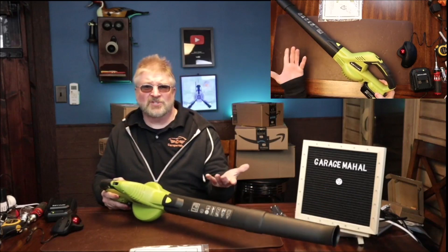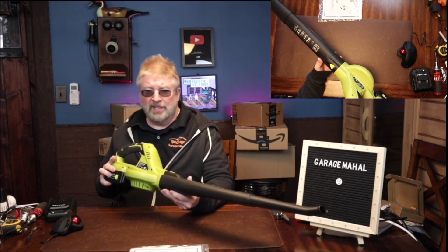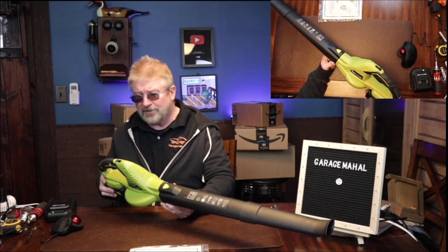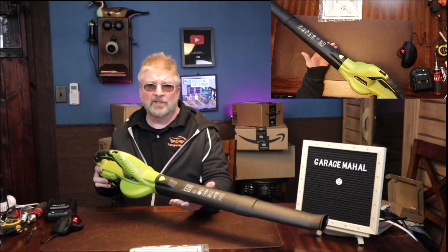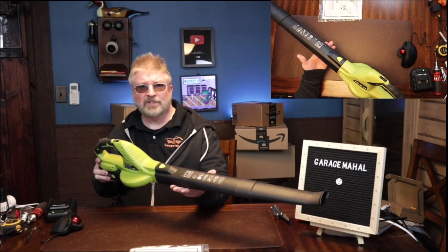All right, my sunglasses are still a little dark from being outside, but yeah, what a great little leaf blower. Did a great job of cleaning out the garage bay — all that little sawdust and debris that accumulates in there. Brian from GarageMall, thanks for watching and be safe out there.